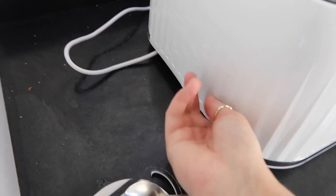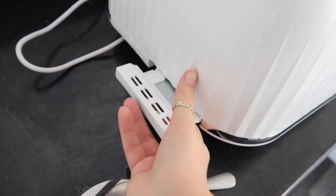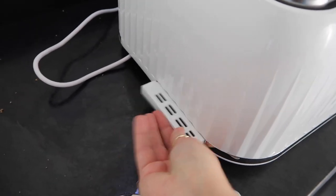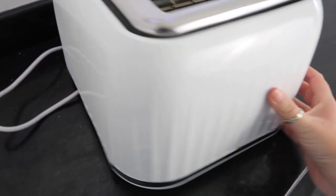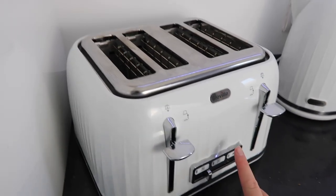It has a crumb tray that slips out the back — I'm going to clean this too. The tray is nice and easy to pull out, throw the crumbs in the bin, and apart from that I'm absolutely loving it.